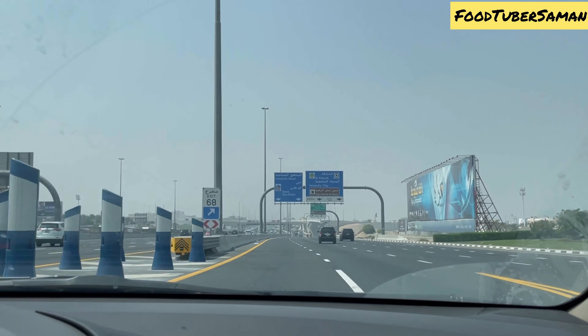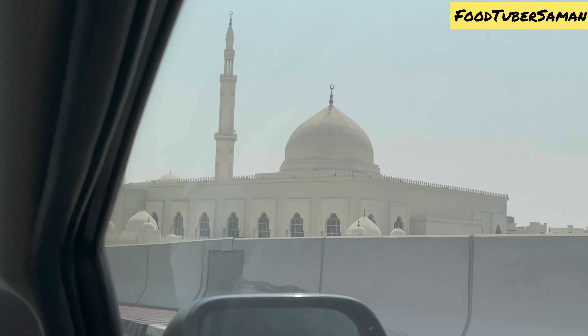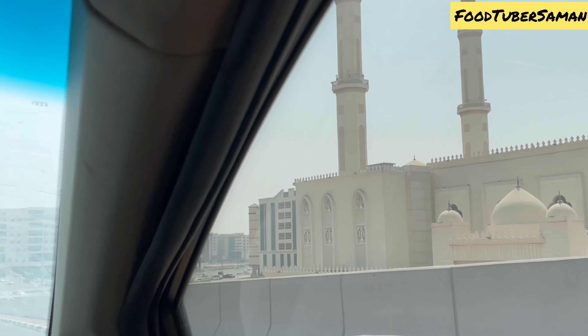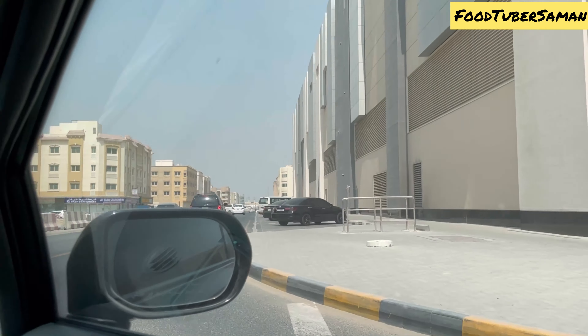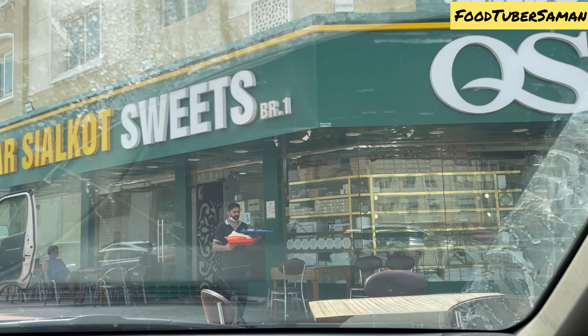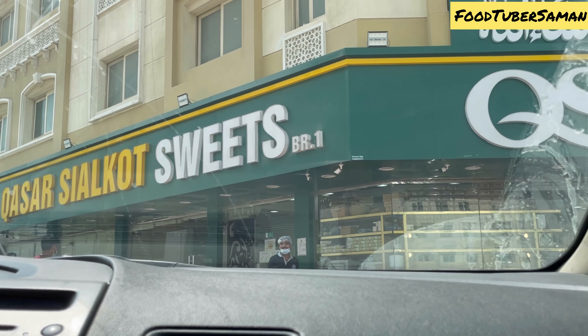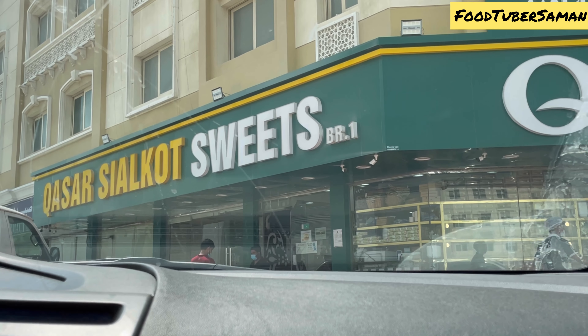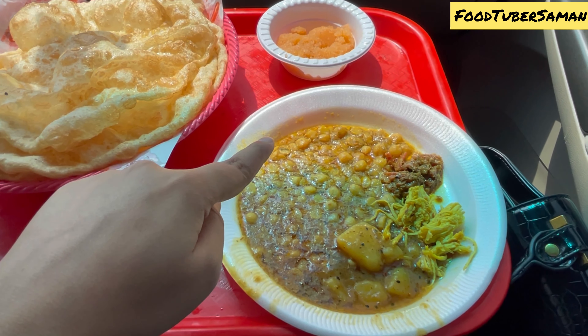It was Friday and we were going to eat lunch. The restaurant is in Sharjah in the National Paint Valley. It is a very old restaurant which has two branches. Its name is Kastris Salkoj Sweets. We started to eat halwa puri.